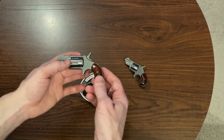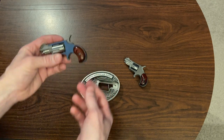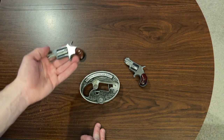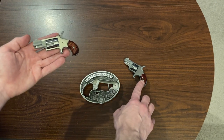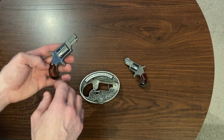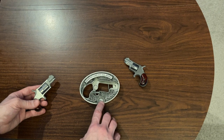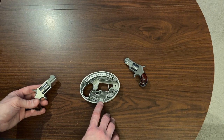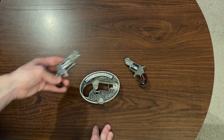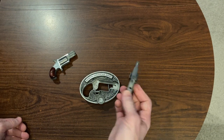I picked these up a while back kind of just as collector's pieces because they're so tiny. You might want to carry one, but I'll talk about that in a second. When I was in the shop, the .22 Short wasn't available at that time, so I got the .22 LR first, which was pretty cool because they make a lot of accessories for the .22 LR that they don't make for the .22 Short.